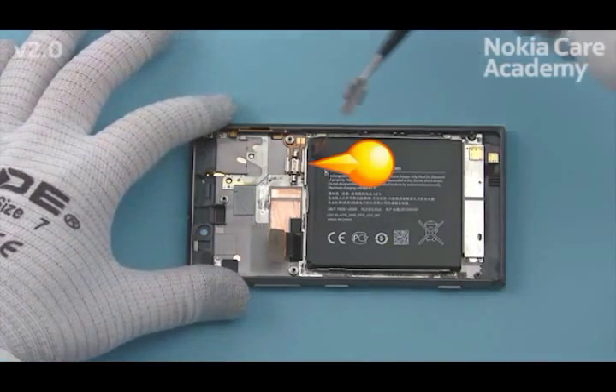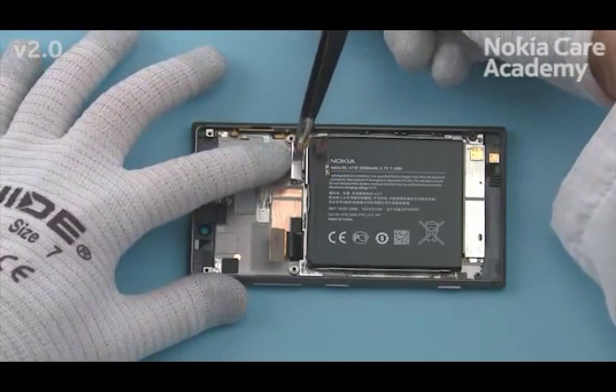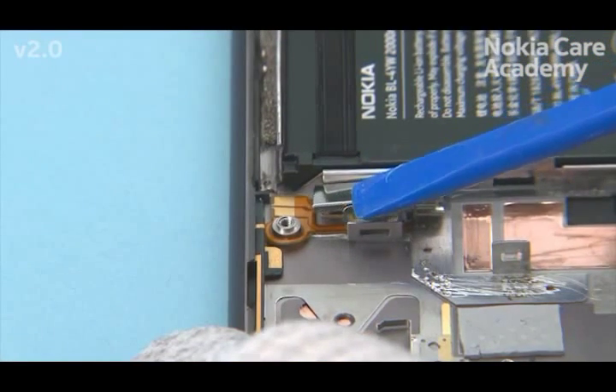Place the Vibra holder shown side first. Lock the other side of the Vibra holder with the SS93.